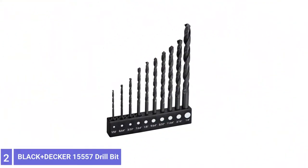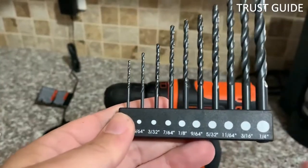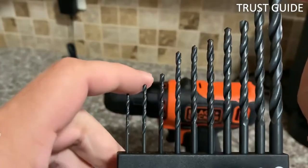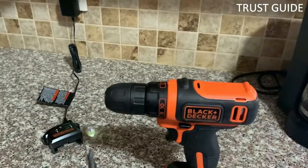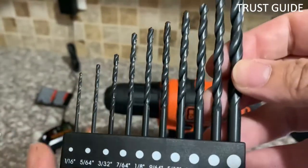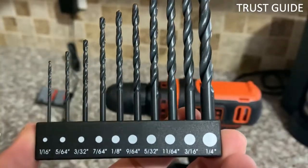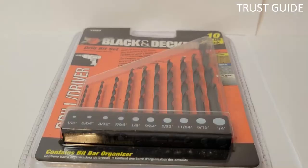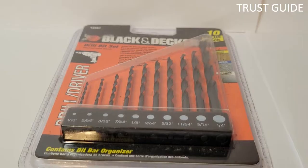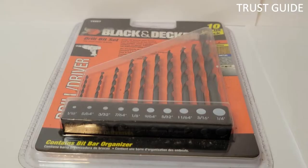Number 2: Black and Decker 15557 Drill Bit. The Black and Decker drill bit set delivers a perfect combination of durability and user-friendliness, ensuring consistent output. It comes with features such as a toolbox and bit bar, which add to its convenience. It's a 10-bit drill set which offers excellent versatility on various tasks. The set can be stored in any toolbox, drawer, or cabinet for safekeeping.